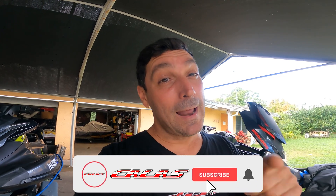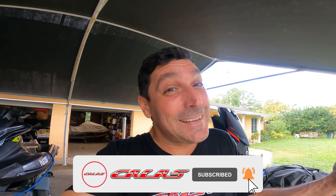Hello guys, welcome to the channel. Today we're gonna be putting a Sea-Doo motor in an RXP. Remember to comment, like, and subscribe so we can do more videos like this.